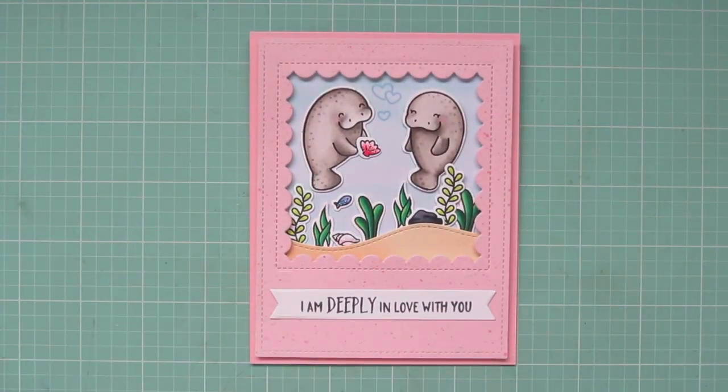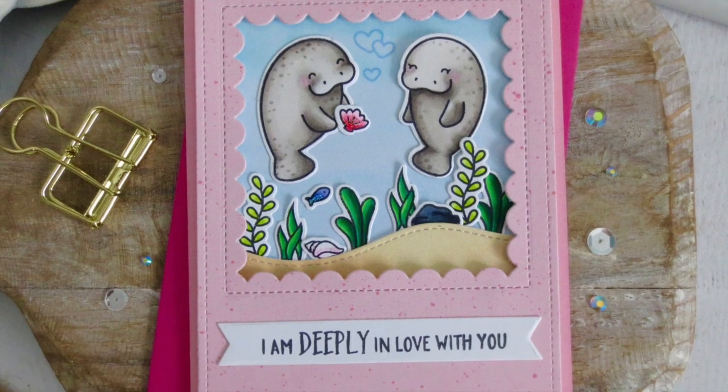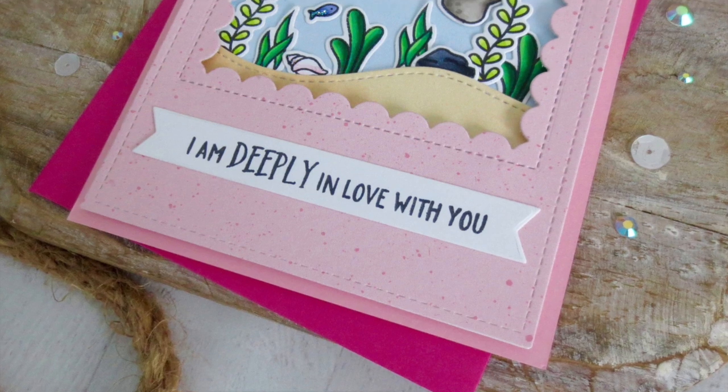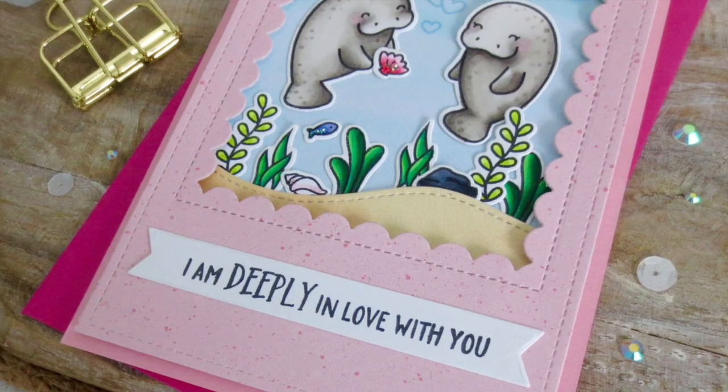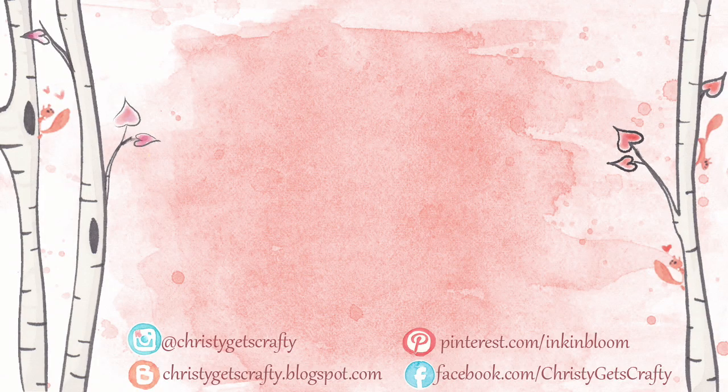I'll also give you another peek at the inside. I hope you guys enjoyed today's video — if you did, please give it a like and subscribe if you haven't already. I would love to have your support. Make sure you've hit that notification bell so my videos always show up in your feed. If you'd like to keep watching, here are two extra Valentine videos I thought you might enjoy. Hopefully those will tide you over until my next one. Until then, I hope you all have an absolutely amazing day. Bye bye!